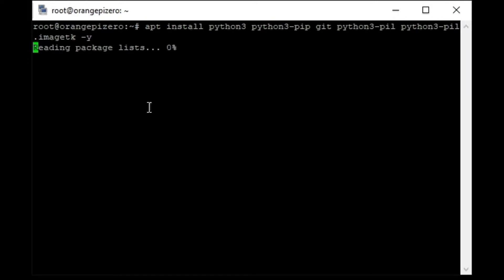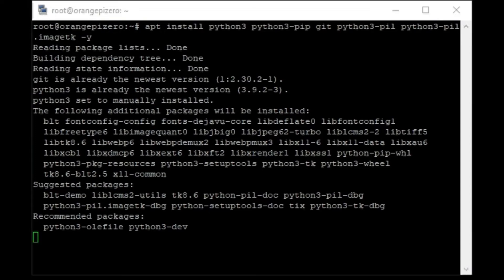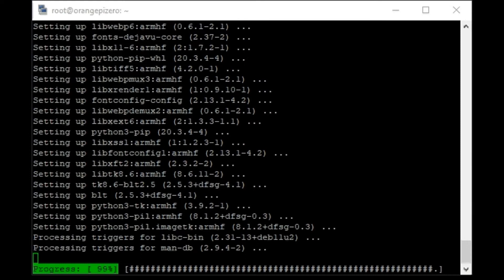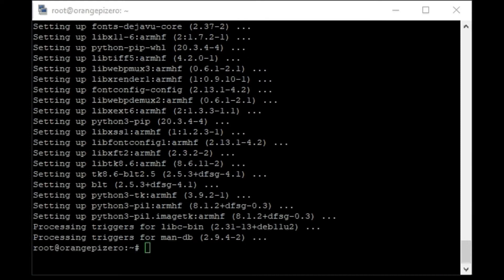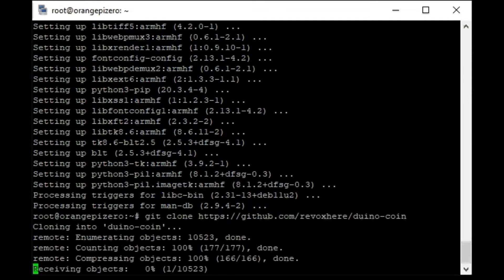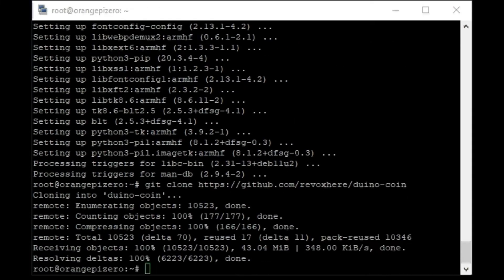After the upgrade I download Python and Git client. All commands that I use will be accessible on my website in the video description. Next I clone the miner repository from GitHub, enter the repository folder and install all requirements. This command was in the official Duino coin manual.